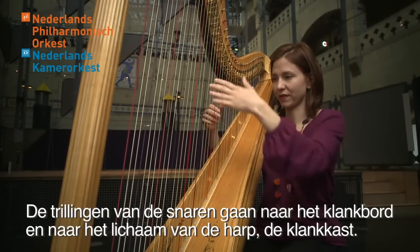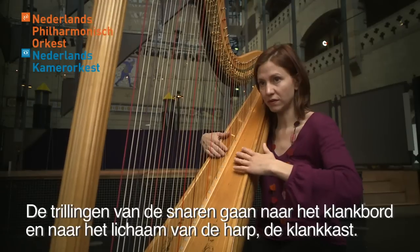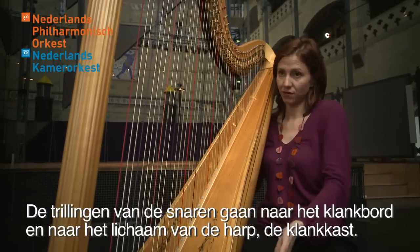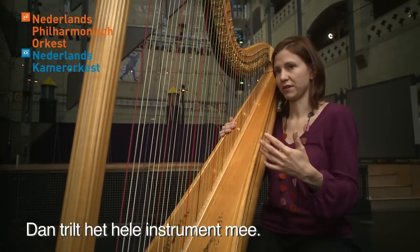The vibration of the strings goes to the soundboard and to the body of the harp — the caisse de résonance. And all the instrument has a vibration.